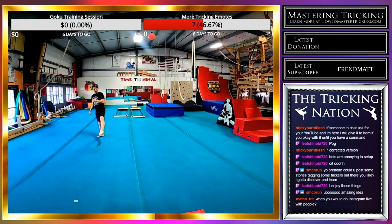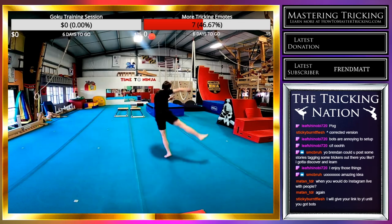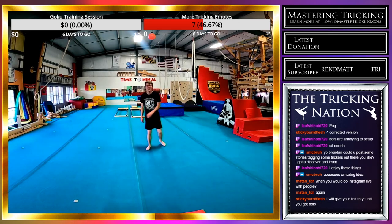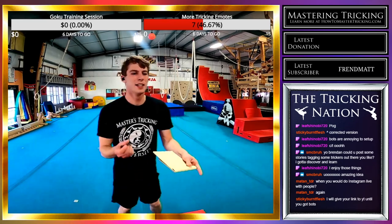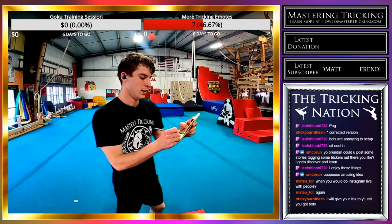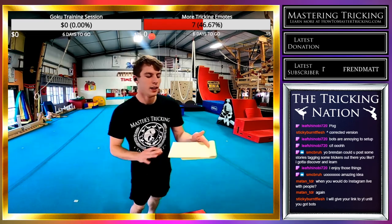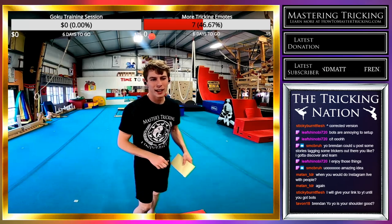One more front swing rise from that crescent setup. Nice — check that off my list. Next: aerial semi front swing rise, just drilling it as a setup.